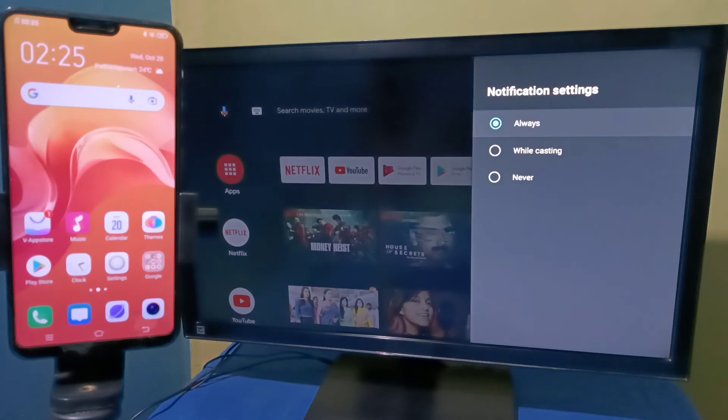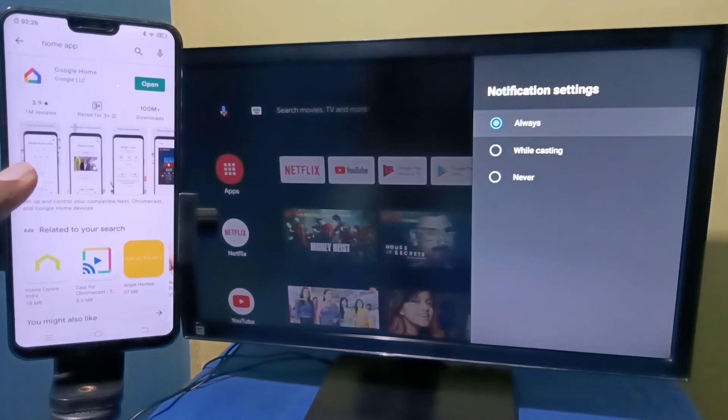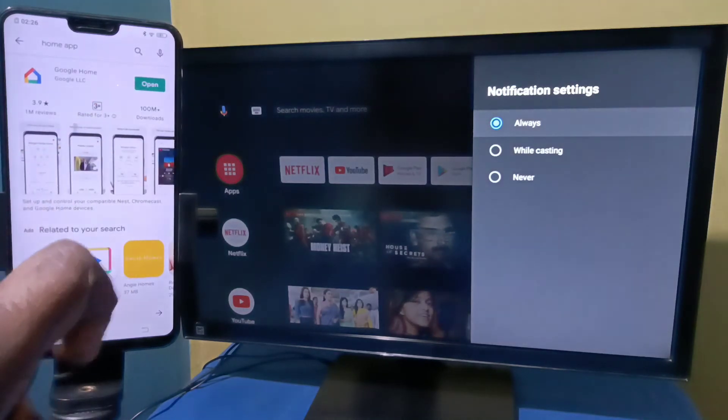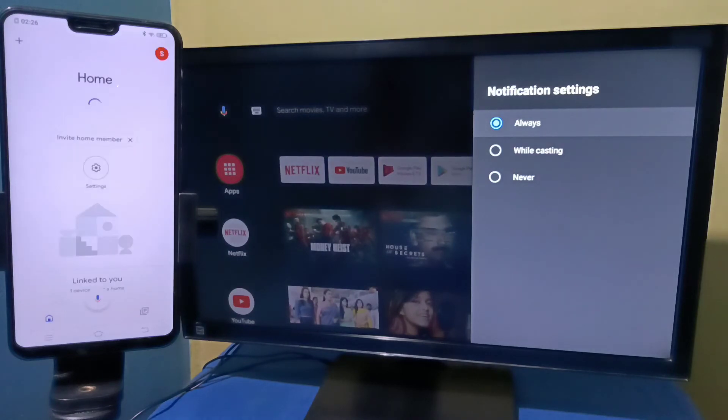After that, on the phone, open the Google Play Store and install the Google Home app. Open the app, then log in with your Gmail ID and password.